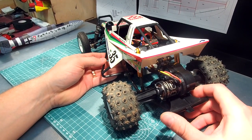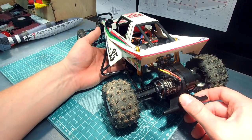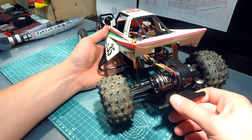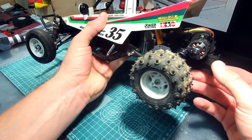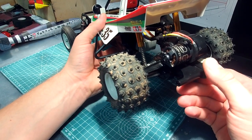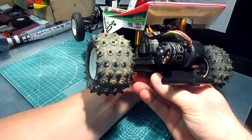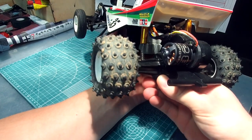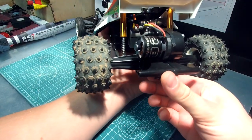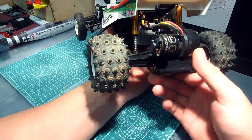Hello YouTube, I would like to show you my Tamiya Grasshopper modifications, especially the rear suspension which I made crawler-like with a four-link system. You can see in the rear that the suspension is not similar to the stock — it's more like a crawler. It has sideways travel and full articulation.